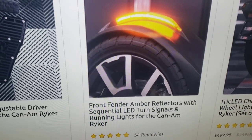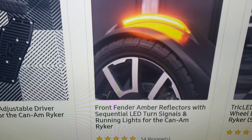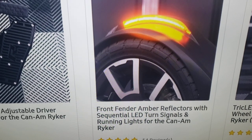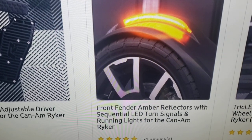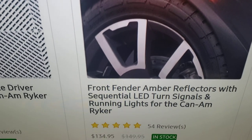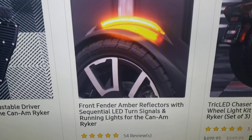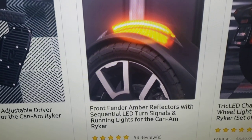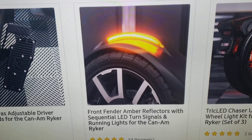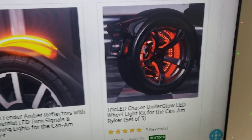This right here is a front fender turn signal. When you buy your bike from the factory, that spot is just a red reflector that doesn't light up or do anything. If you get this, it'll light up and function as a blinker — right turn, left turn — and it blinks in orange. At nighttime it's a really good feature. It's only $134 and it's in stock. I give it a good review; I haven't had any problems besides hitting a big rock that knocked it out once.